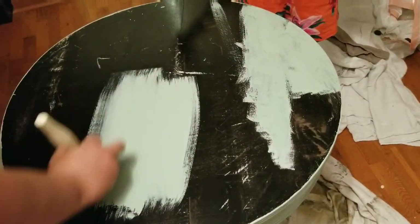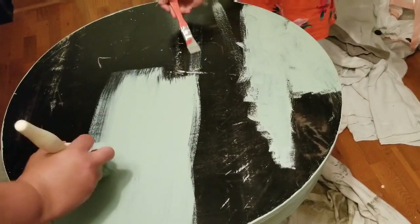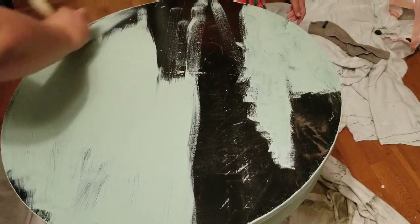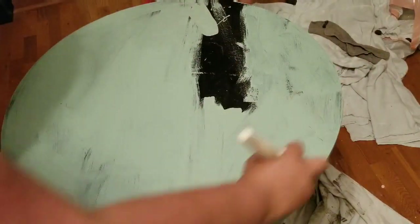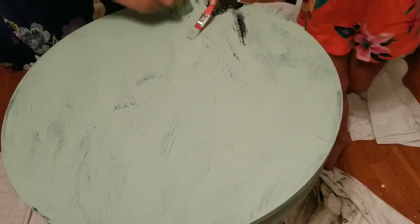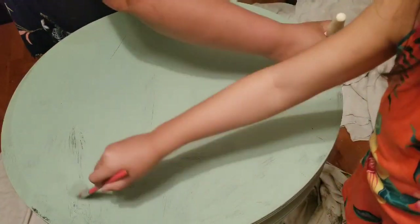The top had been previously painted in black, but it didn't matter. The paint covered it really well. And now I'm adding the second coat.